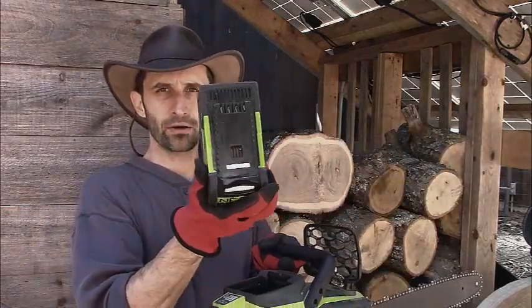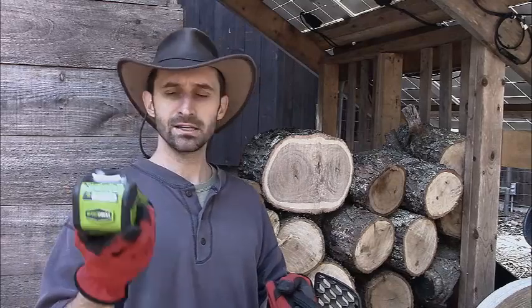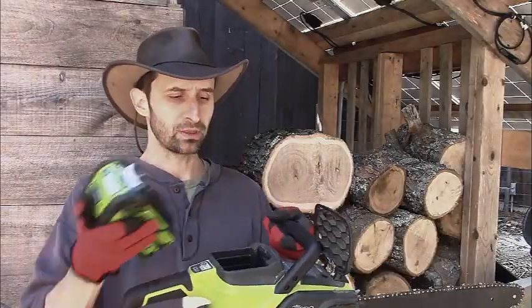This runs off of batteries, which I charge off of my solar panels, so it's the green way of cutting down trees. I like that because I never run out of fuel and don't have to fill it up with gasoline. If there was ever a crisis — with the exception of an EMP, which would destroy my solar panels — I can kind of go with this forever until the electronics break down. But for now, I'm pretty pleased with it.